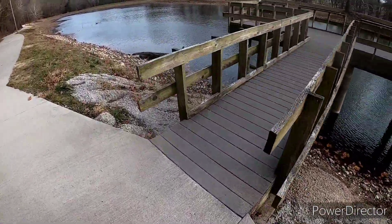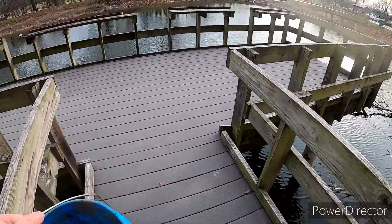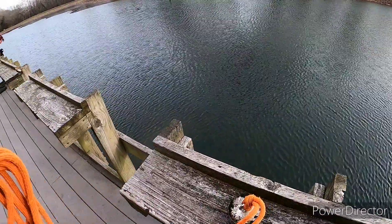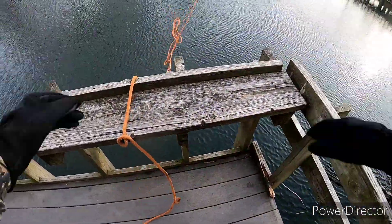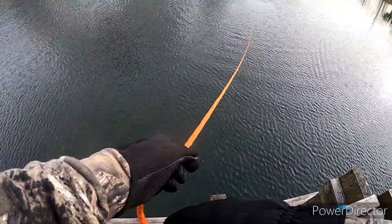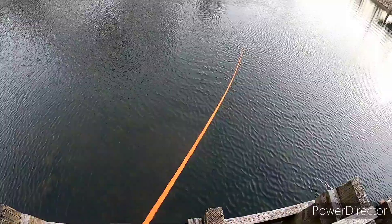It's been down into the teens for us — this is the first chance we've had to get out. I think it's in the 40s now. We're gonna get these magnets in the water and see what we can find. My wife's already in the water and I'm getting ready to throw out. This water is way down, we can kind of see the bottom, but there's still mud, moss, and huge leaves under there.